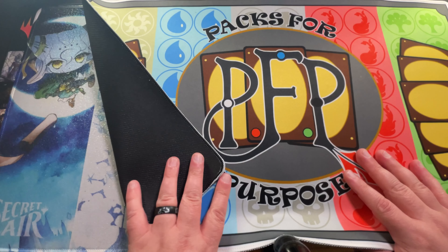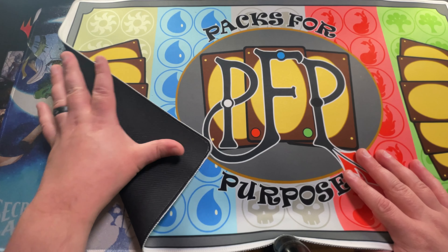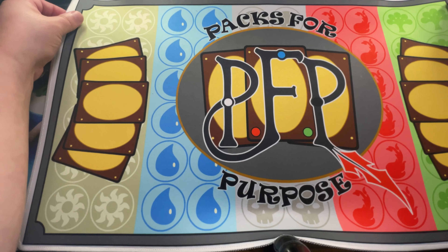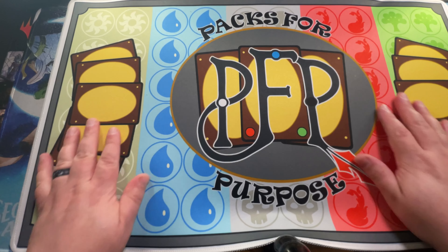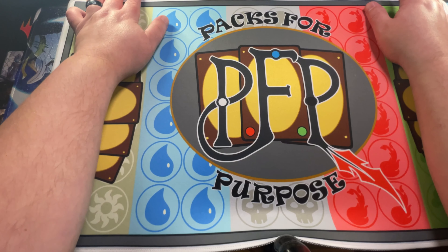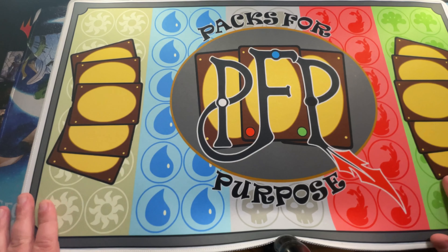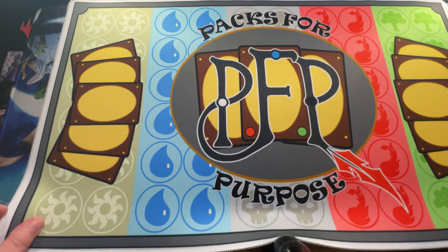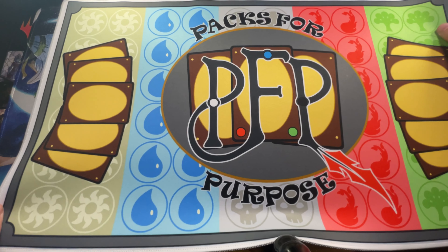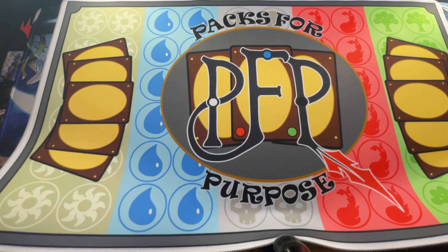If you guys are going to be at Magic 30 Fest in Las Vegas, hit me up. Let me know down in the comments below or send me an email at info@packsforpurpose.com — I'll be checking it throughout the week. Meet up with me in Vegas. I'm going to have a backpack full of goodies, doing all kinds of giveaways. We're going to do a booster grab where people can reach their hands in a backpack and grab a booster out. I'm going to be doing some interviews and participating in the events as well.